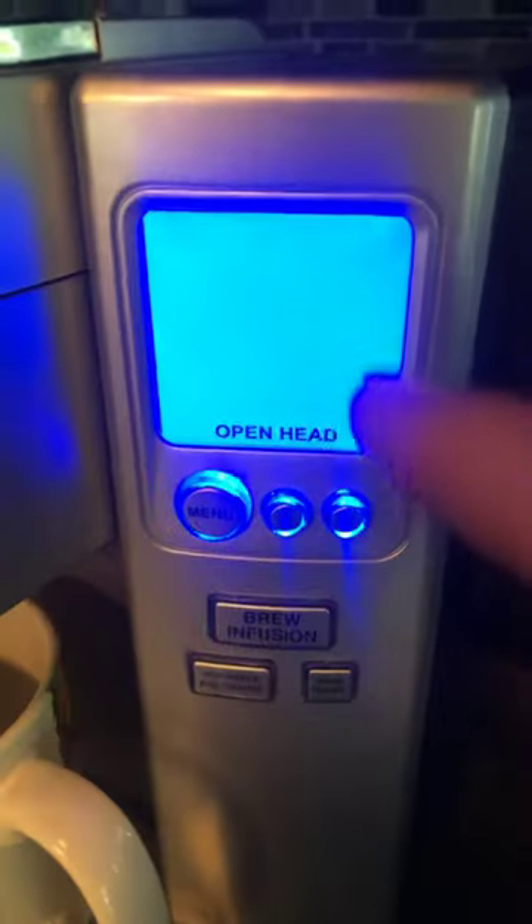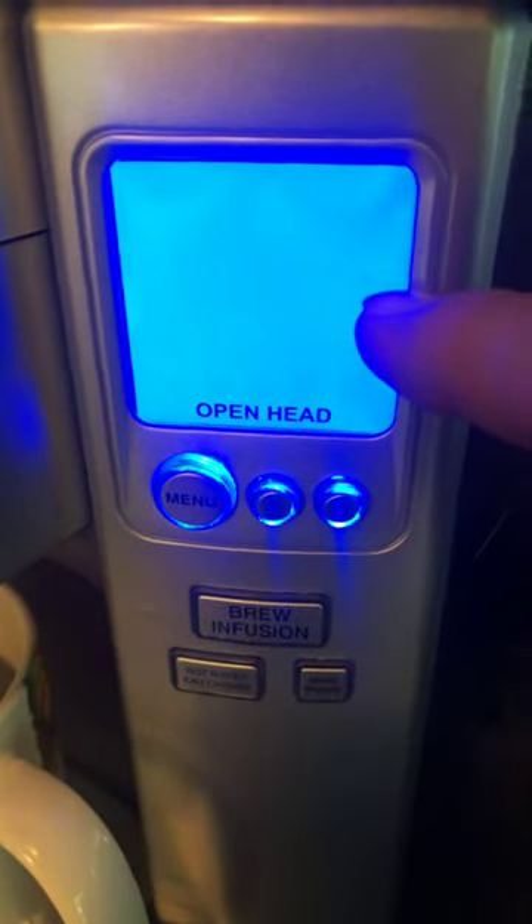Number one, your descaling light is here, but it will say right about in this area — descale — which means your unit needs descaling.